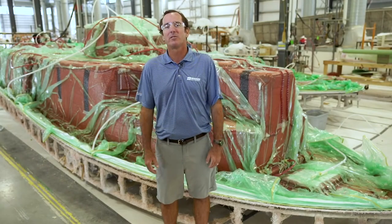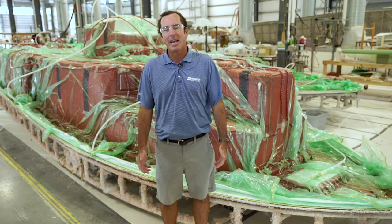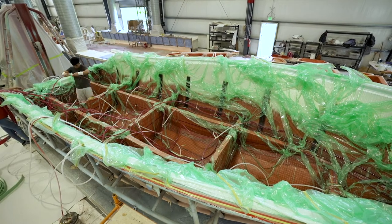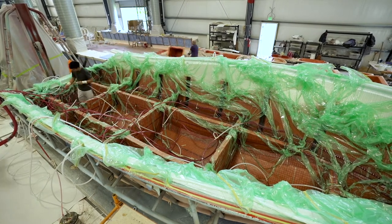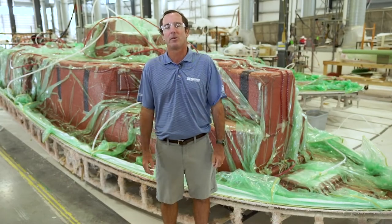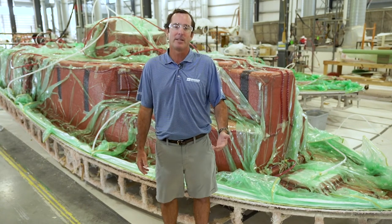But with Varus we do something a bit different. We pull the resin through all the laminates, stringers, transom, and all at the same time. This creates a single fuse structure that is incredibly strong and has the highest strength-to-weight ratio possible in fiberglass construction every time.